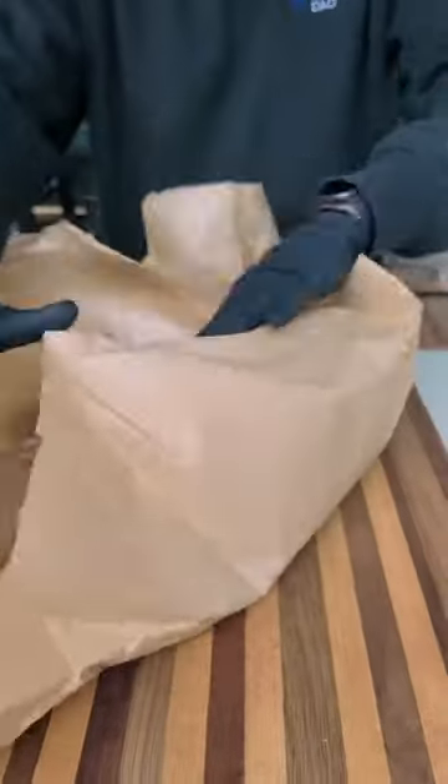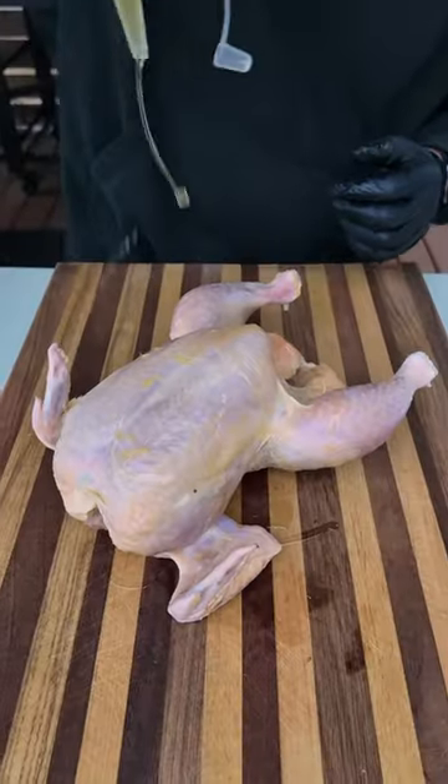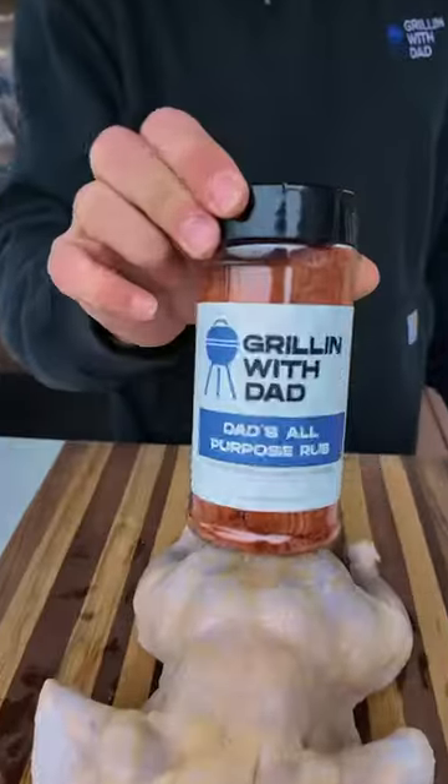When it comes to grilling chicken, there's a whole bunch of different ways you can do it, and one of my favorite methods is the beer can style chicken.